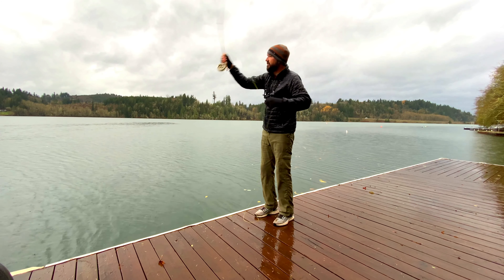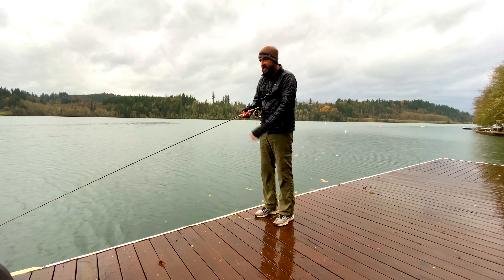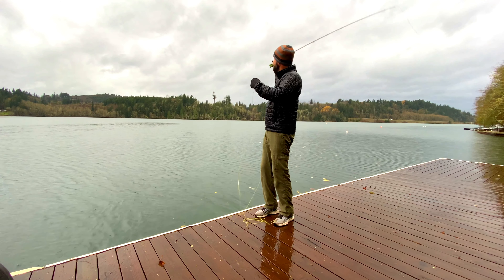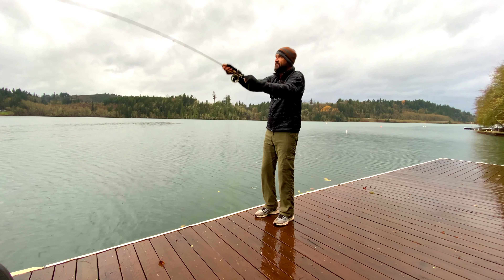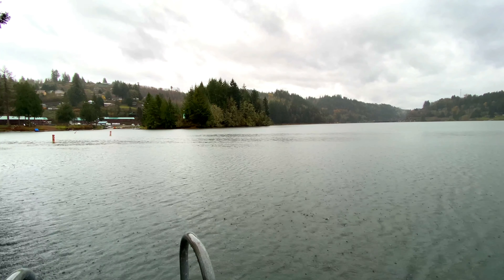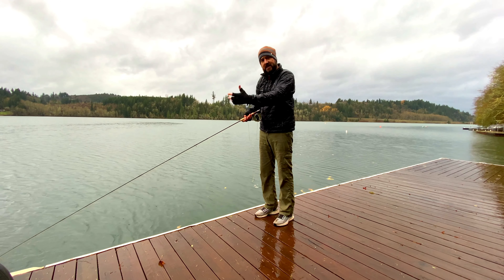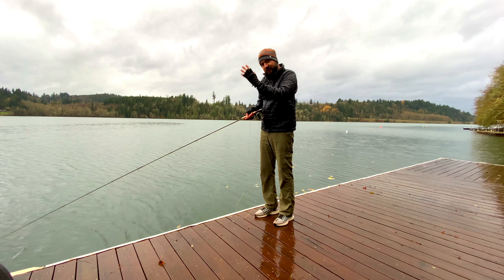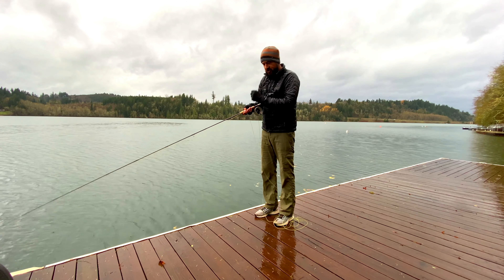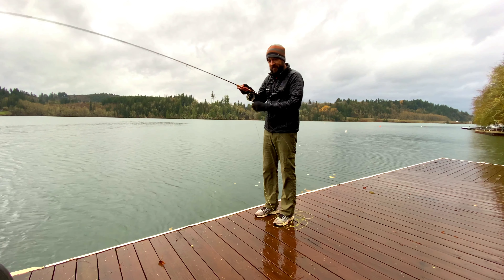Notice how deliberate I am — lifting up, waiting, then throwing it back. What really helps is to perform a single haul: pull down on the line and lift up on the rod at the same time. Instead of false casting, I lift up and throw it out. That is the single haul, and it's really important to be able to do. It helps eliminate the slack line created after the line has sunk or when wind is taking the line, giving you an immediate pickup and immediate speed when performing the cast.